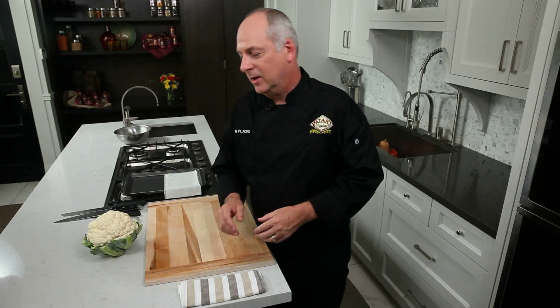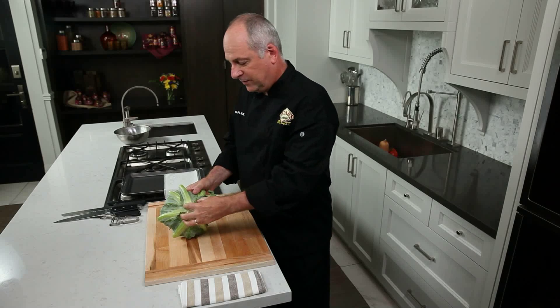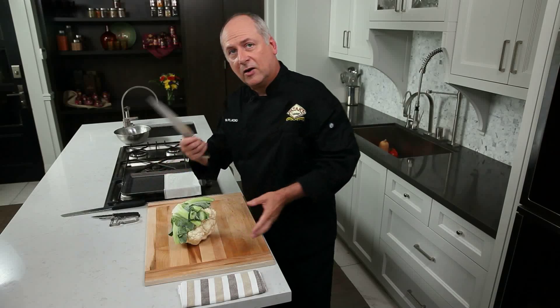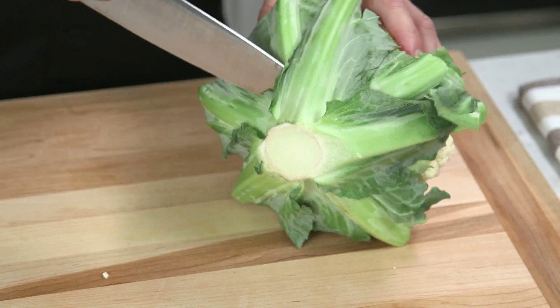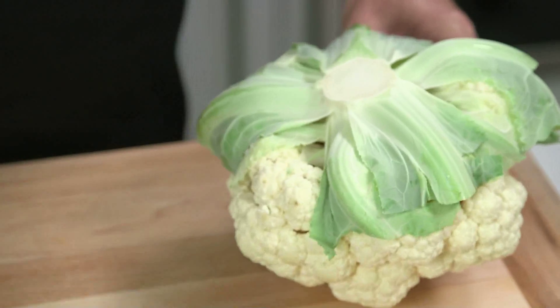So now I want to show you how to prepare cauliflower, how to cut it up. Take the whole head — we have the root of the cauliflower here and we want to cut that out. I'm going to start off by using a French knife here and cutting right through to get the bulk of it away.